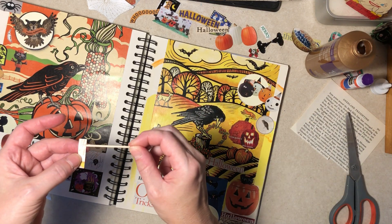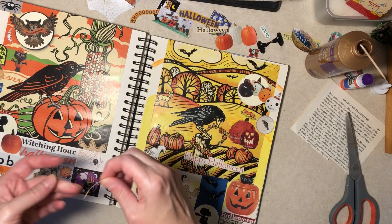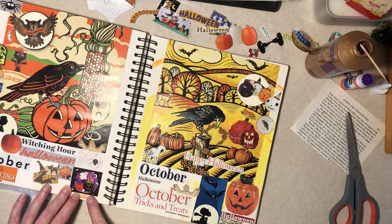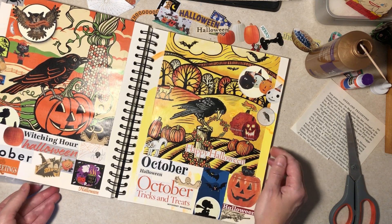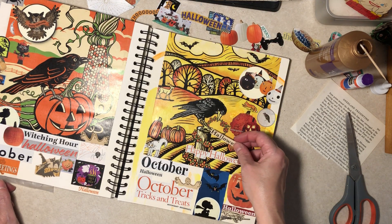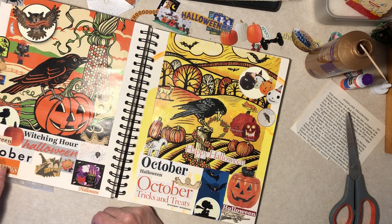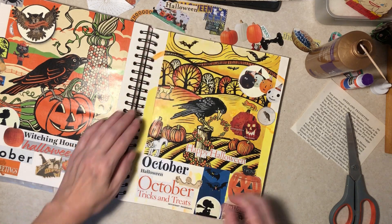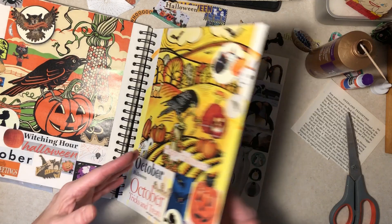I did put out some of my fall decor already. I don't have a lot of fall, and then we give way to Halloween, and then a little bit of Thanksgiving — I don't have much Thanksgiving either. And then we take a little bit of a break and then we have to do Christmas.